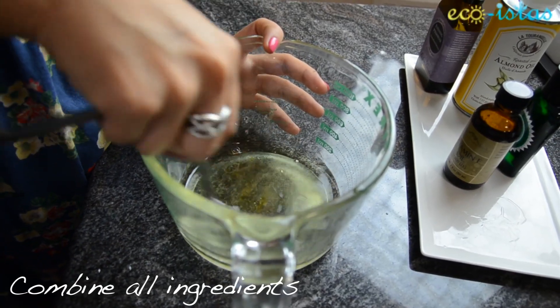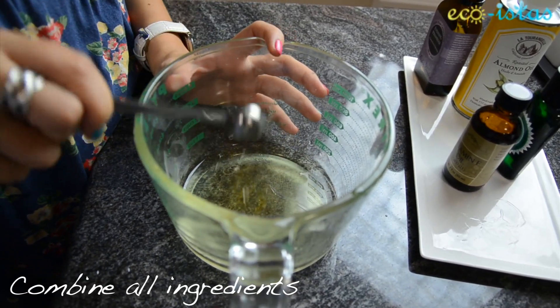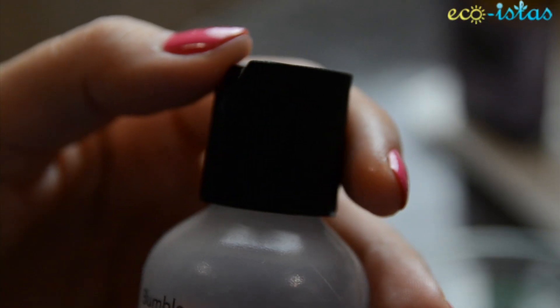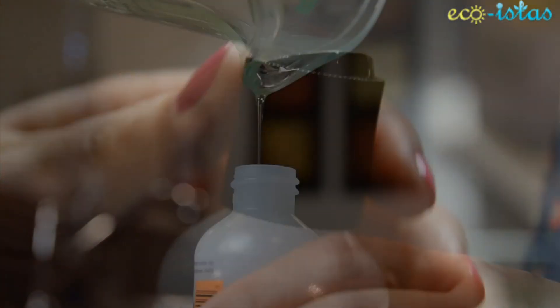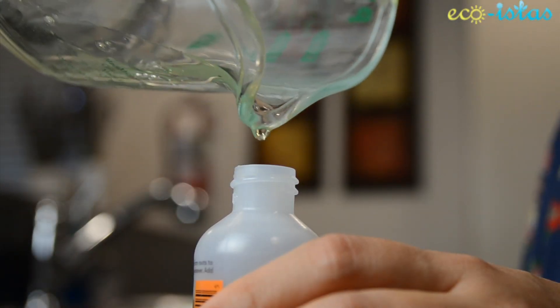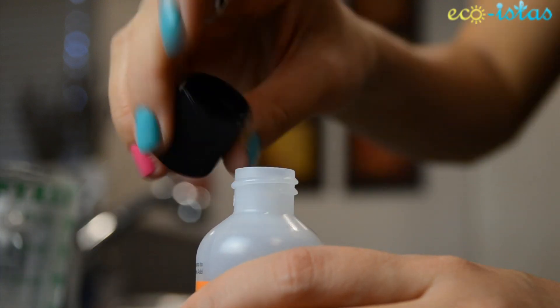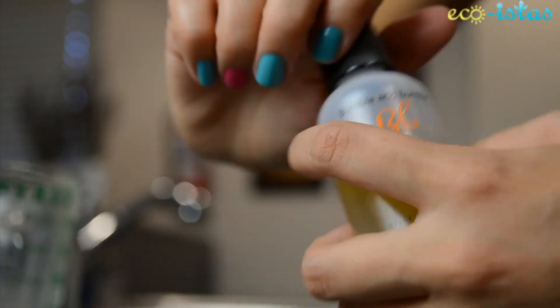Combine all the ingredients together and your eye oil is good to go. We at Ecoistas love to reuse empty containers for our beauty concoctions. This was a hair product sample that we used and washed — it's perfect for an eye-firming oil because it has a snap lid, easy for application without any spillage.